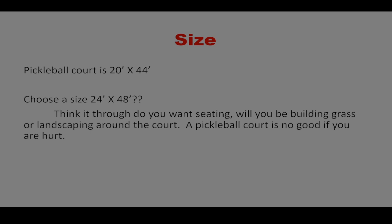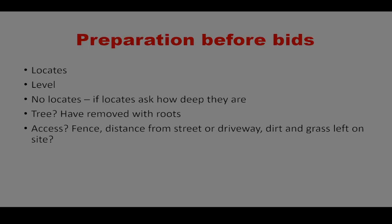Before you go get bids, I recommend getting locates. Locates are normally done by the company installing the project. It's especially useful if you have a bigger backyard — it might change where you put the court, because it's always easier to place it somewhere without locates. That helps during grass removal and the basing process, and you won't have to worry about things underneath it, like gas lines or electrical.